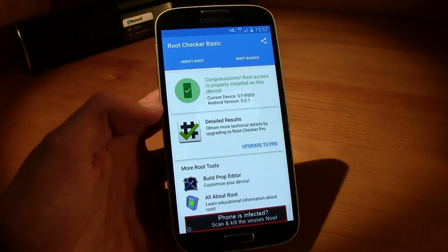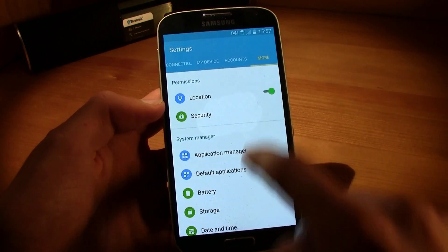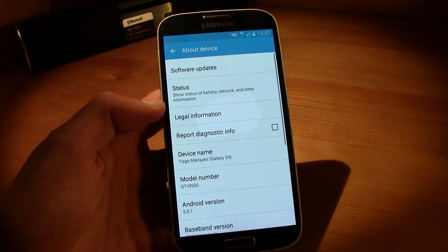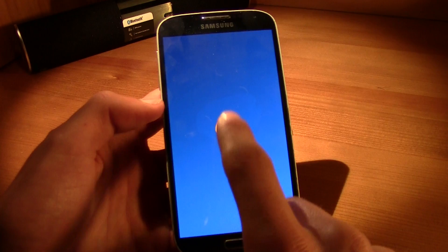So that's it guys. As you can see, Android version 5.0.1 — and there you go, the Lollipop animation.